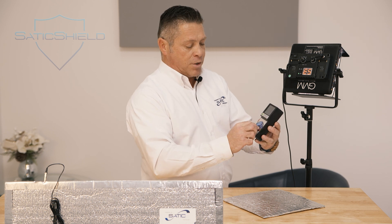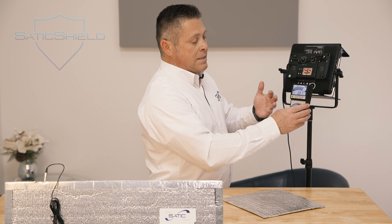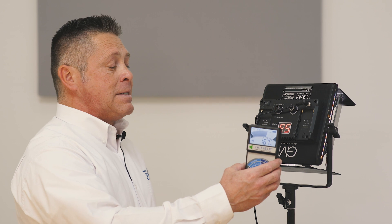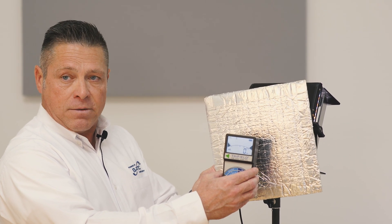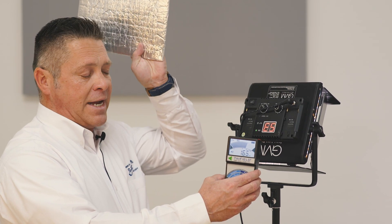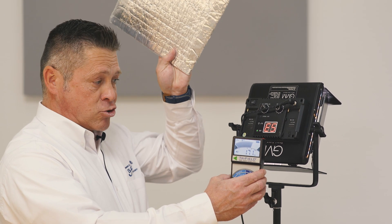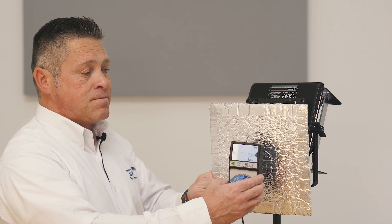With the Trifield meter, we're going to put it on the standard electrical field setting. What I have right here is just one of our studio lights. You want a reading of zero, because we know that electromagnetic fields have been proven damaging to the biological. I'm going to let the camera see what it is so you the viewer can see — and I already know that it goes to zero. Zero. I guarantee you as a fellow human being, this is not a trick. This truly blocks and catches the electric field to zero.